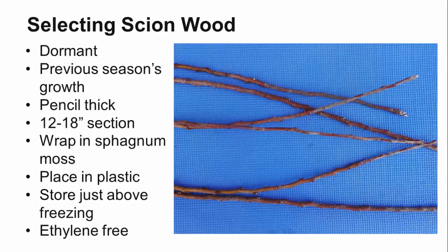Start by collecting 12 to 18 inch sections from straight growing vertical shoots and wrap them in moist but not wet sphagnum moss. In addition to keeping the scion wood from drying out, the sphagnum moss has antifungal compounds to prevent the wood from rotting. Place the scion wood and sphagnum moss in a non-perforated plastic bag and store it in a refrigerator or cold storage at a temperature just above 32 degrees Fahrenheit to keep them dormant until you're ready to graft. Avoid storing the scions with apples or other crops that may give off ethylene, since ethylene can cause the buds to abort.